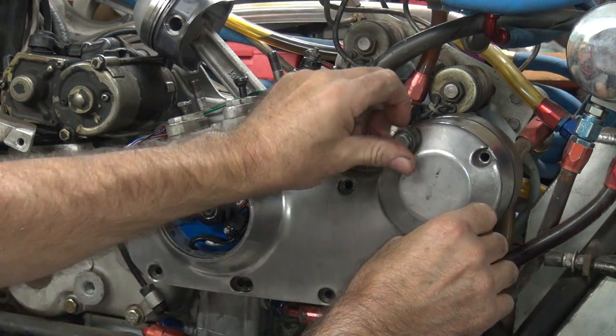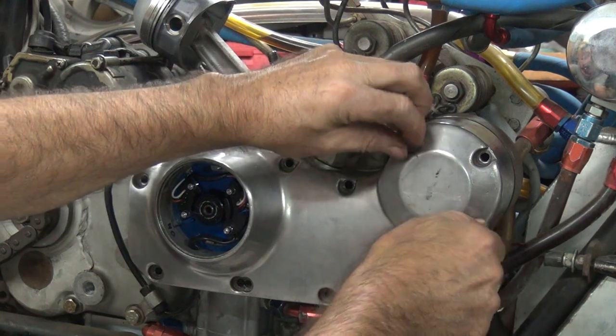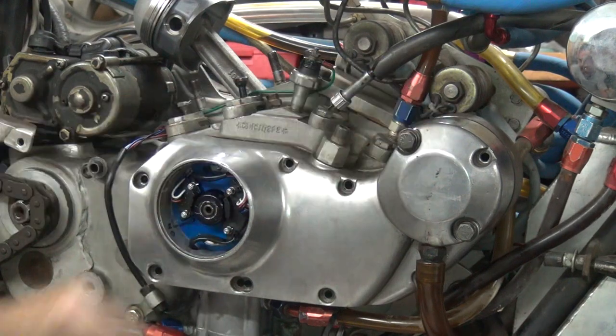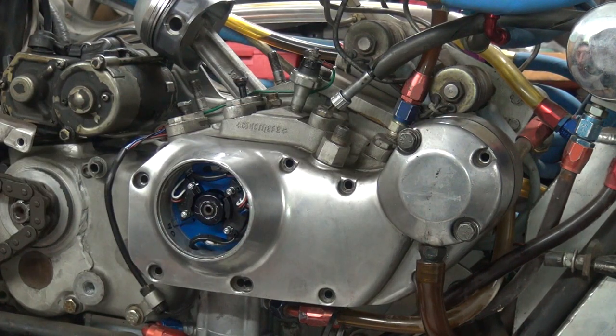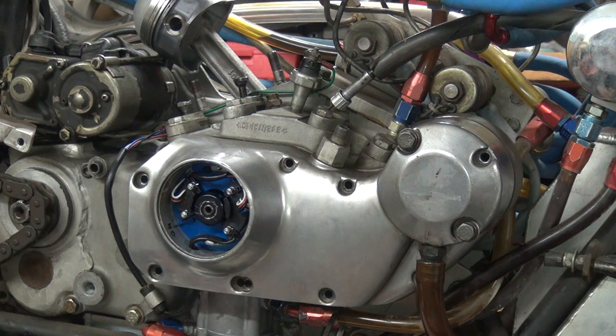Look here for the generator that we don't run — just put the block-off plate over there. Okay, we've got our screws here. They do matter where they go. Just line these up by length — that's the easiest way to figure this out. So we've got two shorter ones, they go right there. Next short one goes there. Everything else is long.